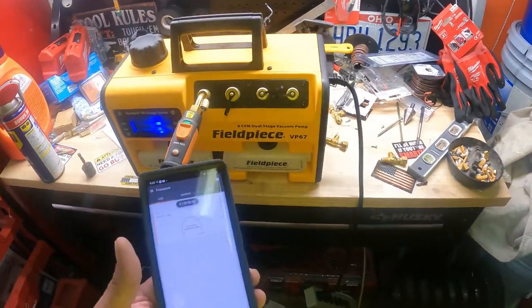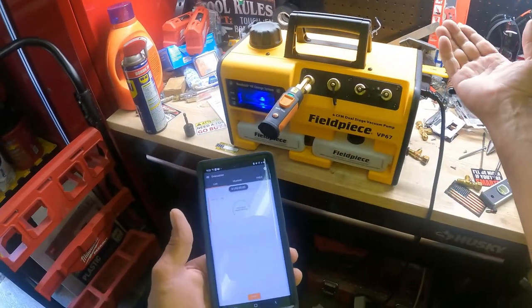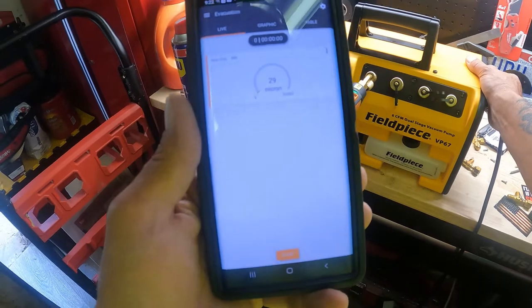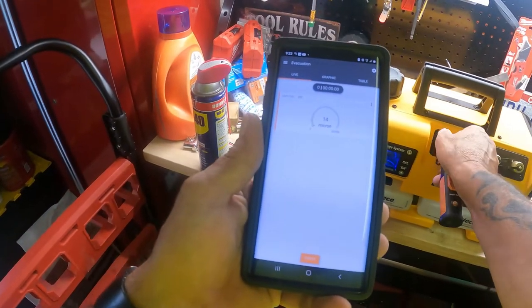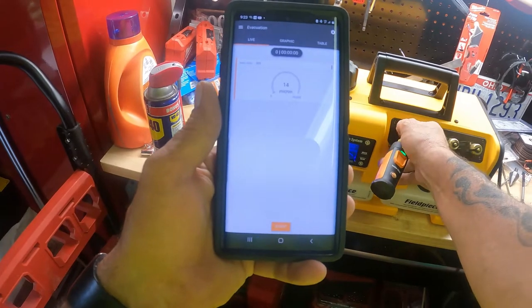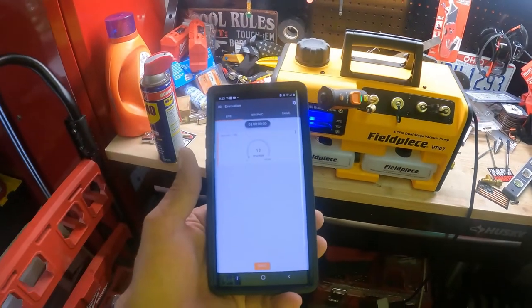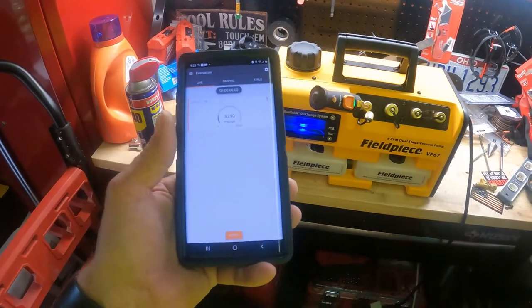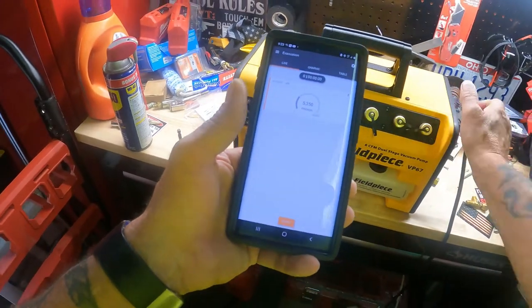We're going to do a little test on it — it's straight, so let's see how it works. It's going on... it must be good. Hold it down to 15, 12. I don't like that. Why is it going back up? Make sure all these are tight. Why is it going back up?